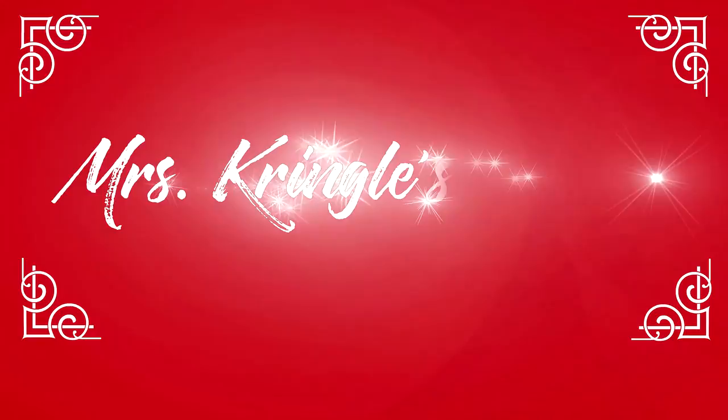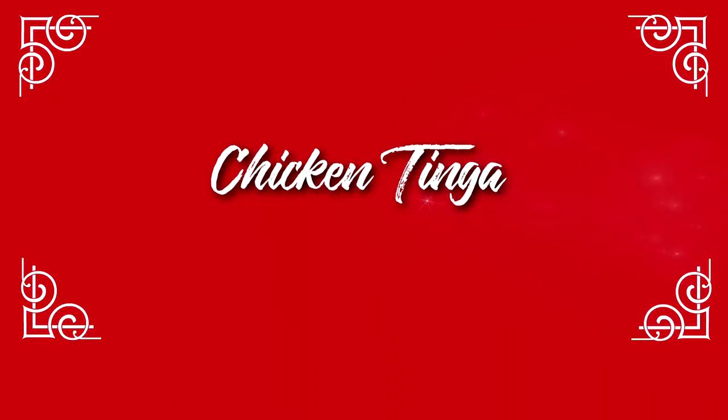Make sure you hit the red subscribe button and click the bell to be notified when new videos go live. Welcome back. To a large pot of about 5 to 6 cups of boiling water,